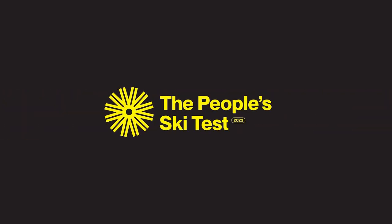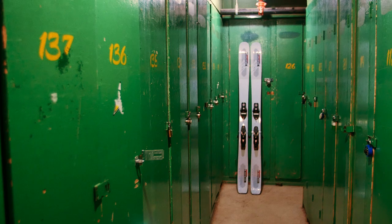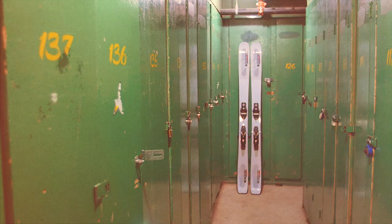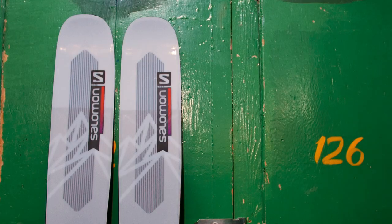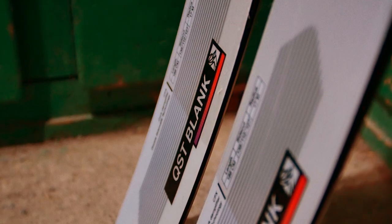In this installment of the People Ski Test presented by Forkast Ski Magazine, we review the Salomon QST Blank. Conceived by the athletes who make up the Blank Collective and appear in their award-winning films, the QST Blank is designed to be a powder and pillow-loving freeride ski for deep days on the resort or in the backcountry.